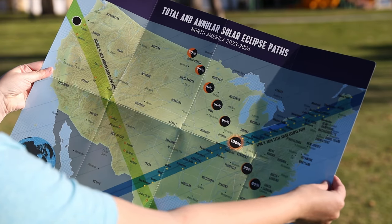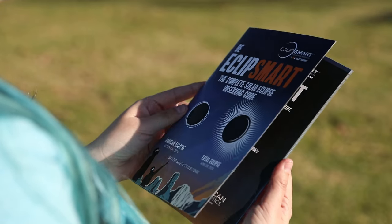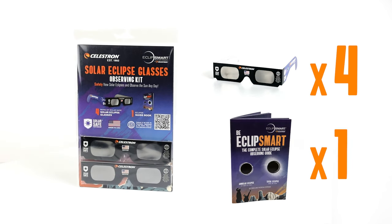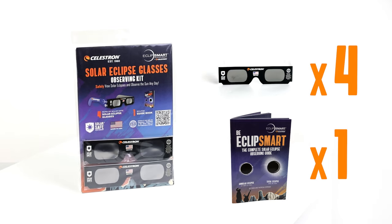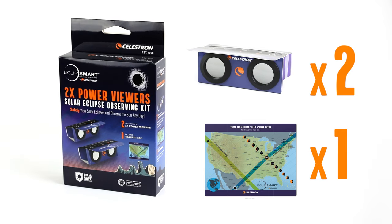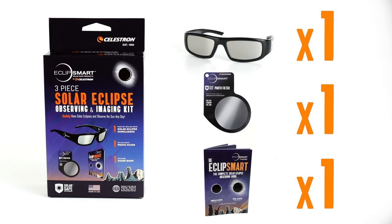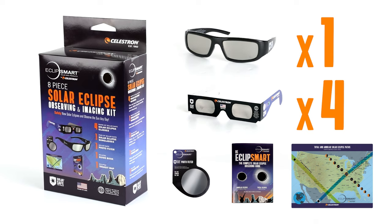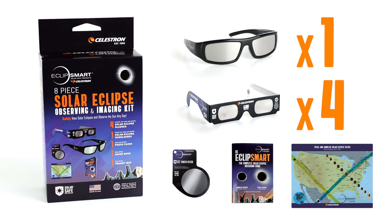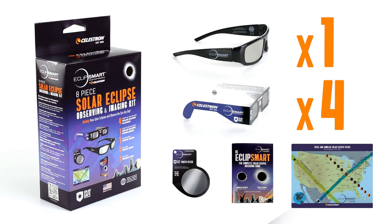When you're done, look away and lower the viewers. Depending on which observing kit you choose, you may also receive a double-sided eclipse map poster or an informative 32-page booklet with timetables, maps, and eclipse viewing tips and tricks. Choose from these EclipseSmart kits: the EclipseSmart Eclipse Glasses Observing Kit with four glasses and the Eclipse booklet; the 2x power viewers kit with two power viewers and the Eclipse poster; the EclipseSmart 3-piece solar observing and imaging kit with plastic glasses, a photo filter, and the Eclipse booklet; and the EclipseSmart 8-piece observing kit, which comes complete with one pair of plastic glasses, four pairs of paper glasses, the photo filter, the booklet, and the map. Perfect for families.